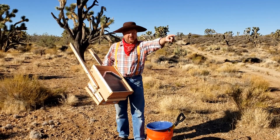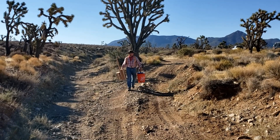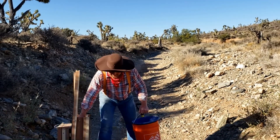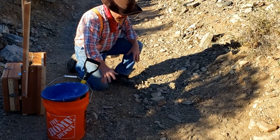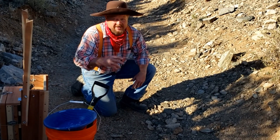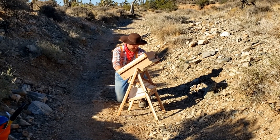Here we go — this looks like a pretty interesting wash. We'll walk along and find ourselves a good spot. This looks good right here — I'm seeing a lot of black sand and a little bit of red. We'll move these rocks out of the way, get down onto the caliche bedrock, and see if there's any gold. We'll go ahead and get the dry washer set up here, trying to get it somewhat level so all the legs are touching the ground.